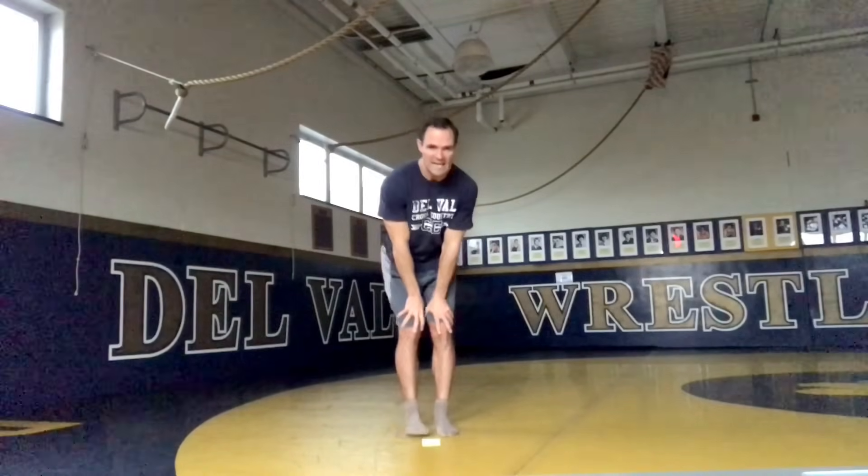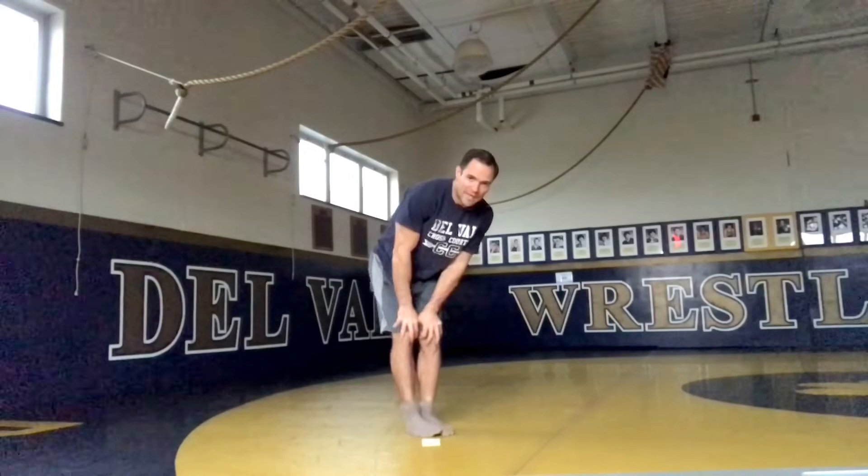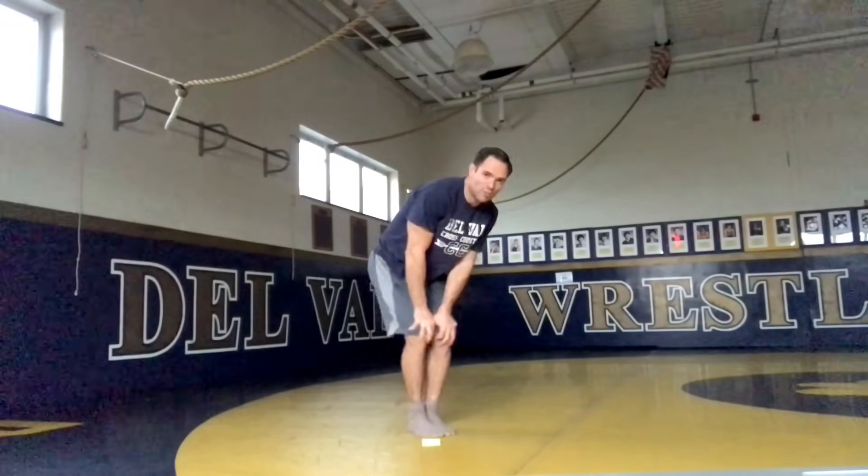Now we're going to do our knees. We're going to go three to the right — we're just lubricating those joints before we play our activities. Now we're going to go the other way, three to the left. Just get that blood flow, circulation. You want those joints nice and lubricated.